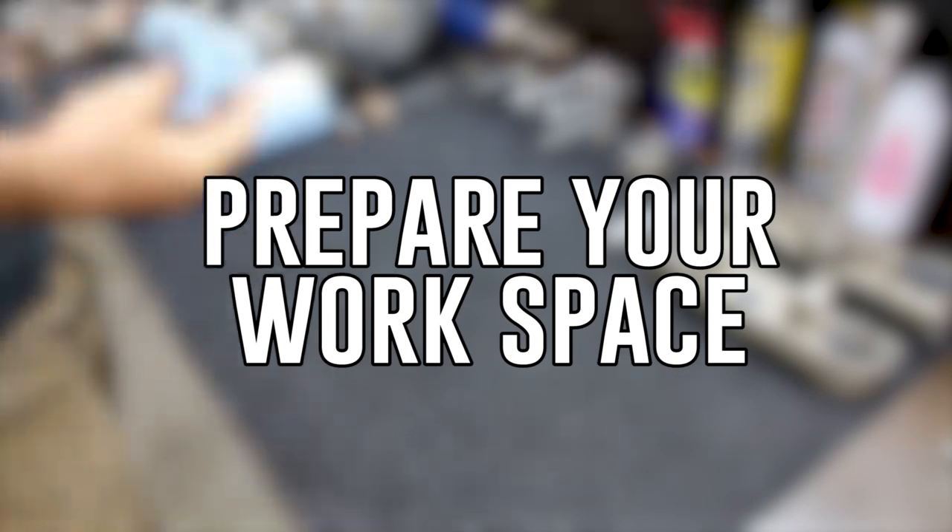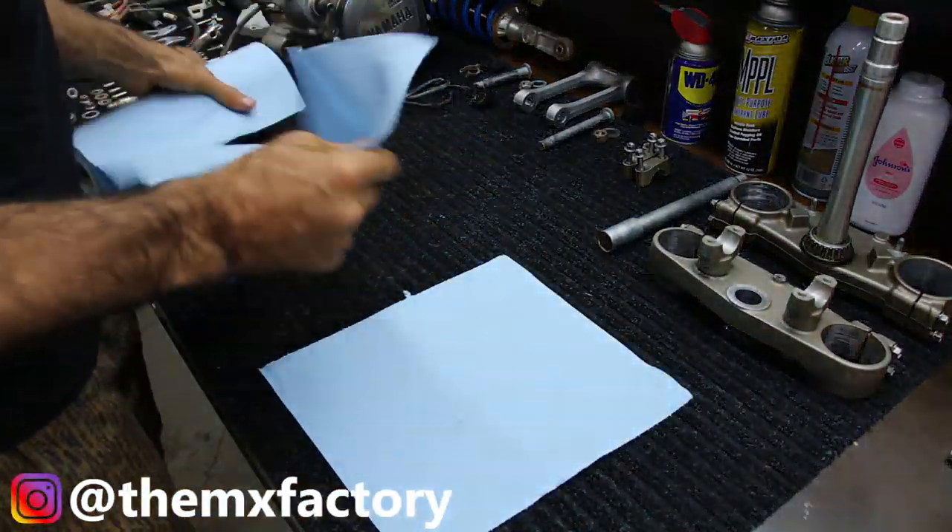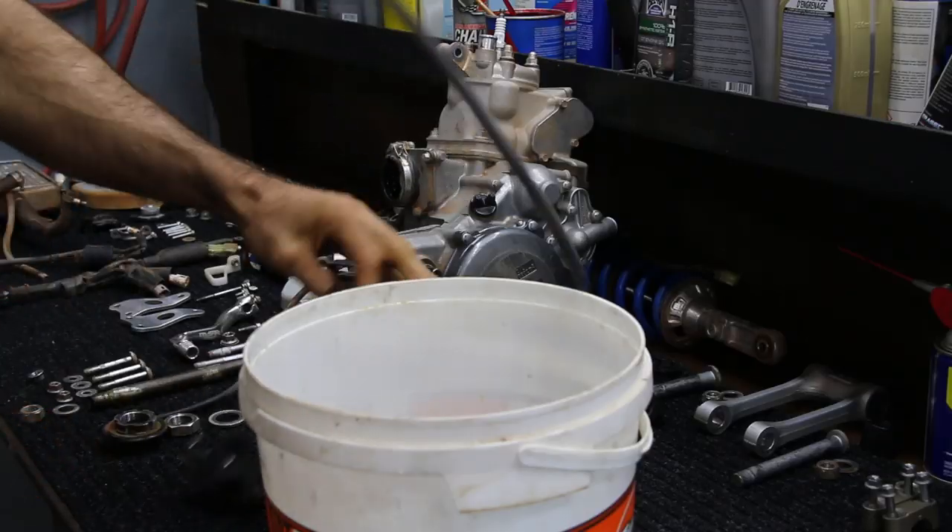First things first, you're going to want to prepare your workspace. I like to use these blue paper towels — they're thick and it just keeps everything nice and clean and organized looking. I also use a bucket on the top of my workbench to get into this step, which is pre-cleaning the carburetor.